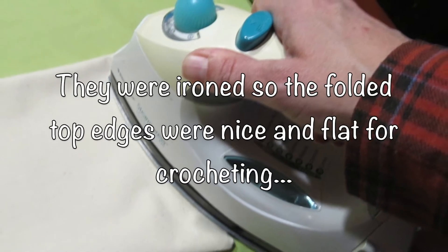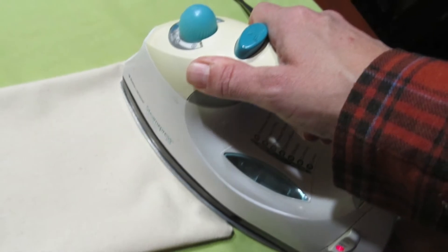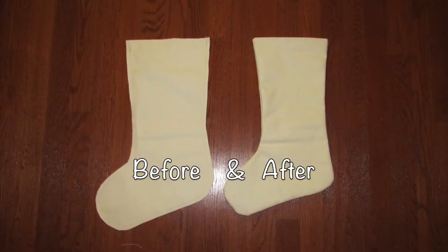I simply ironed it nice and flat and I also ironed the top folded in nice and flat. That's how I made the basic stocking part.